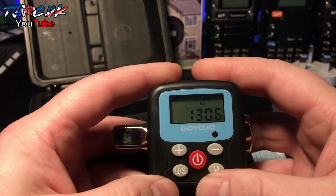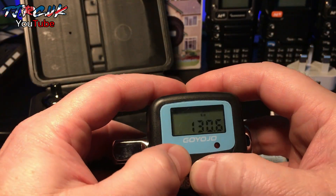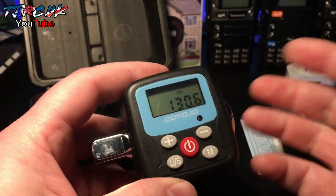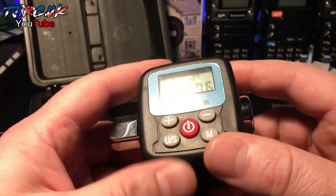You have a backlight activated by pressing standby and plus. This makes it ideal for working underneath vehicles in low light, or at night-time if you're a mechanic working after dark.